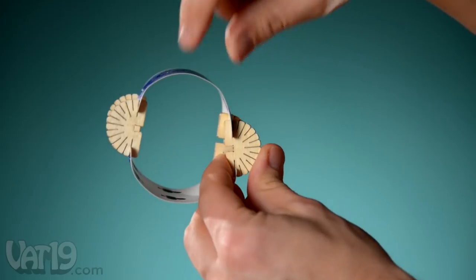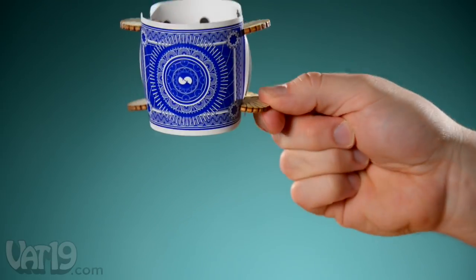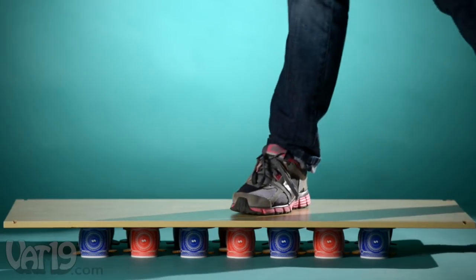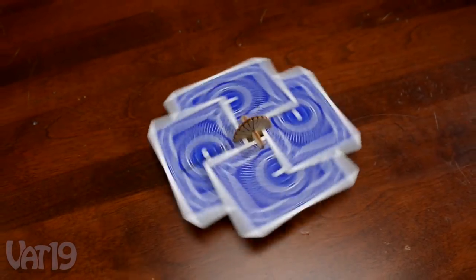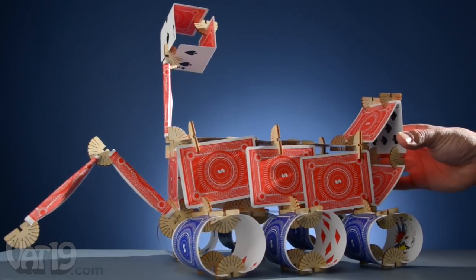Using Scallops, you can connect cards to make geometric shapes, and they become incredibly strong. Building with Scallops is fun, whether you're making something simple or engineering something a little more ambitious.